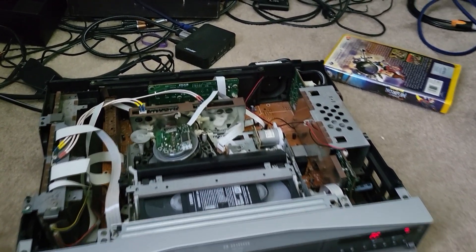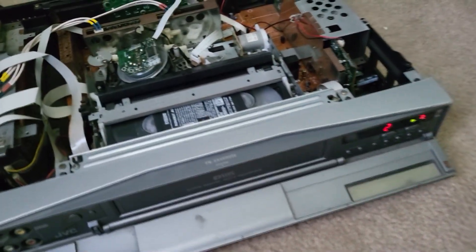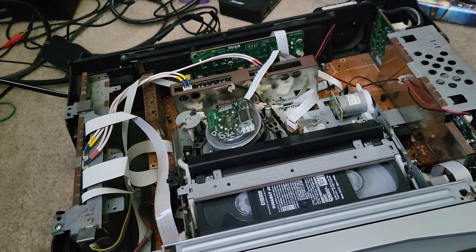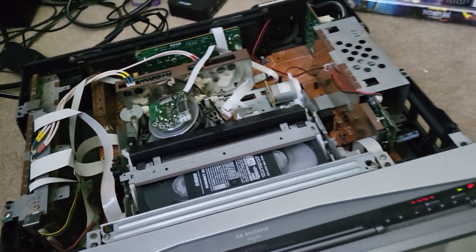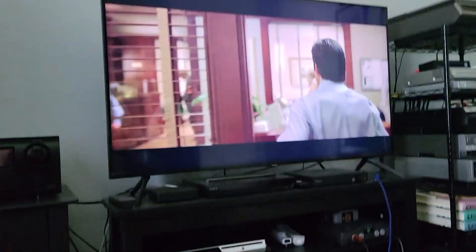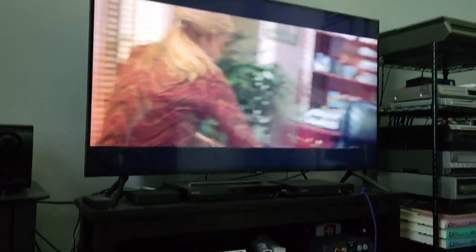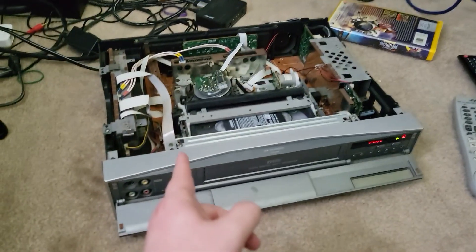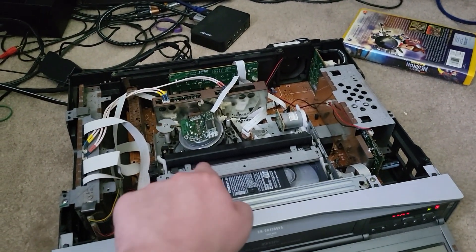I obviously don't like to use the fast-forward feature because that's going to apply a lot of wear to both the heads and your tape. I just use it for demonstration purposes like this. It just so happened to be very close — if I had gone to the end of the movie, this thing would have been ziplined all the way so that all the tape was on the take-up reel.